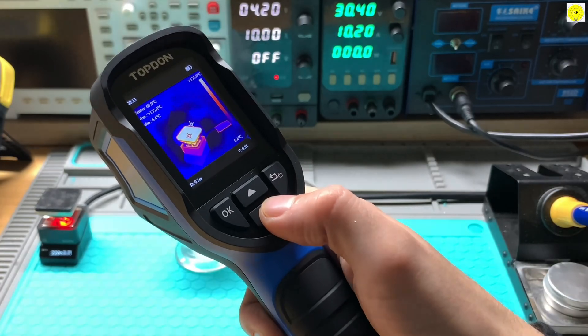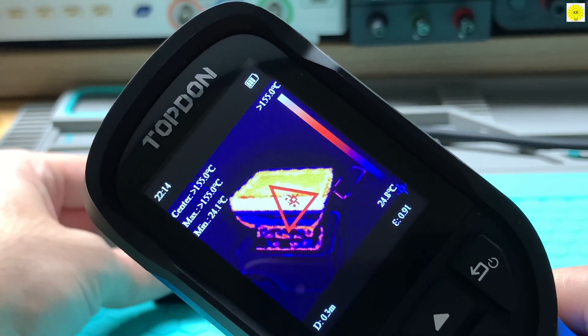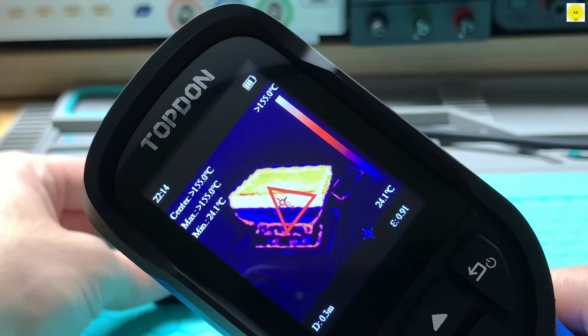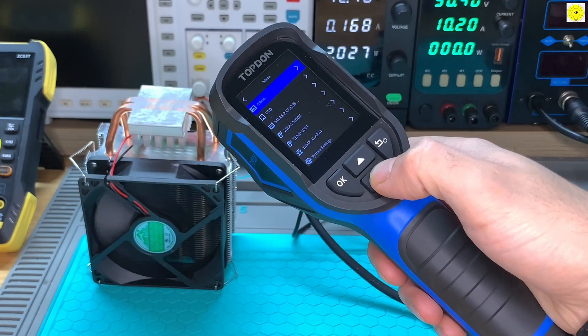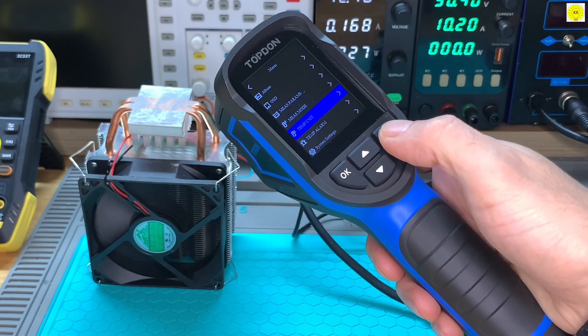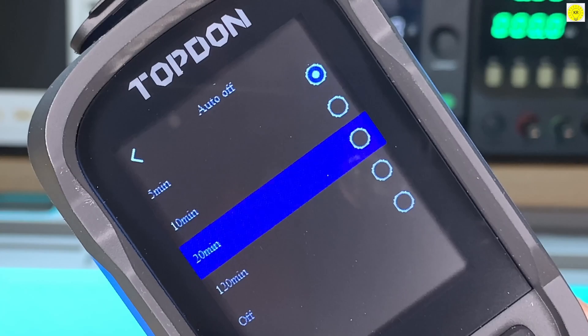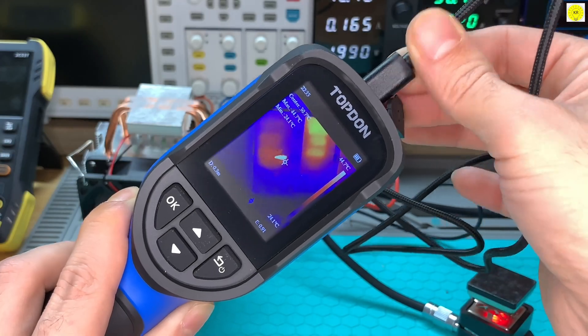If temperatures exceed the level you set, the TC004 mini instantly alerts you, helping you work faster and safer. With up to 15 hours of continuous use, this handheld thermal camera is built for long workdays. Automatic shutoff options at 5, 10, or 20 minutes help extend battery life even further, giving you worry-free performance all day long.